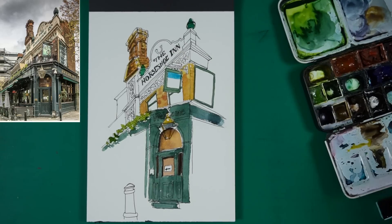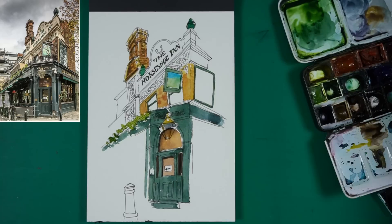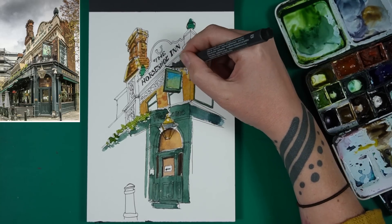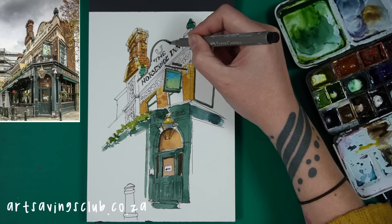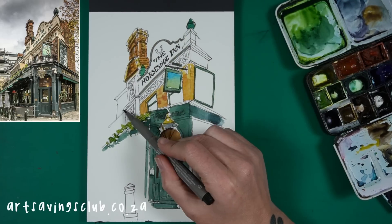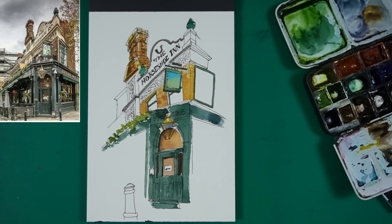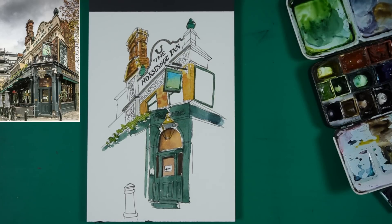For a lot of the sketch I was trying to use a big brush, but for the finer details I move to this Rosemary & Co dagger brush, which is really awesome and my favorite paintbrush. They've started stocking it in our art shop in South Africa now as well, which is great — so thank you Art Savings Club. They didn't pay me to say that, I just really like their shop and their ethos.